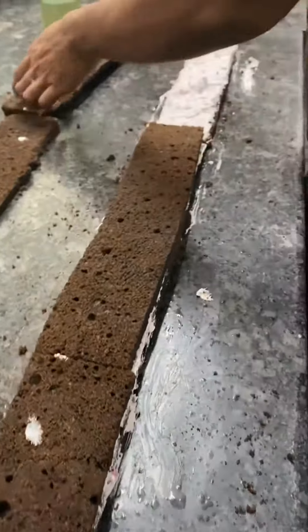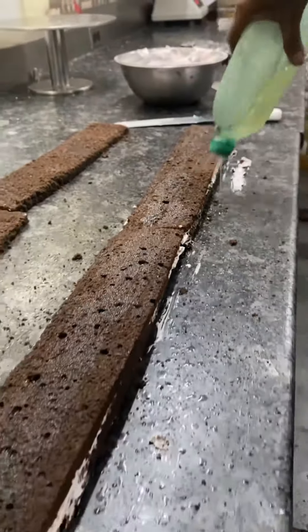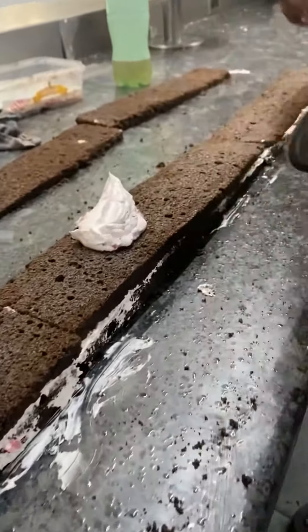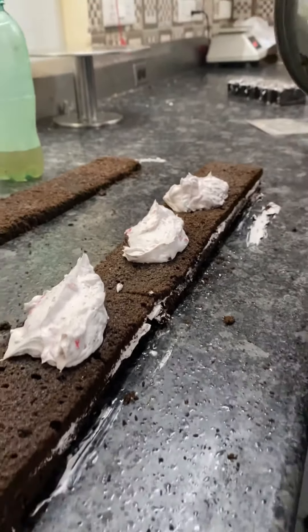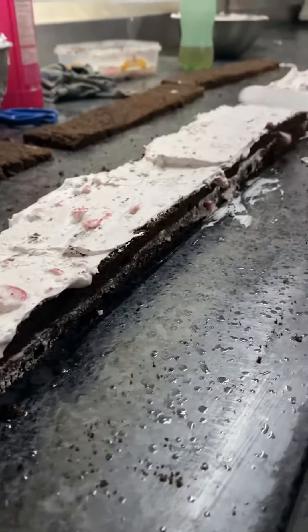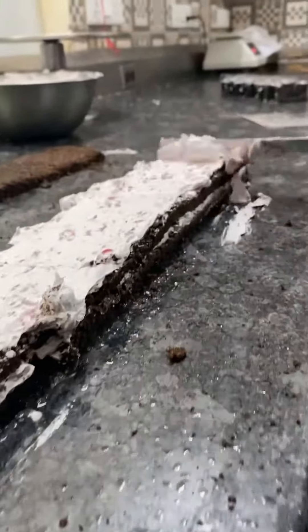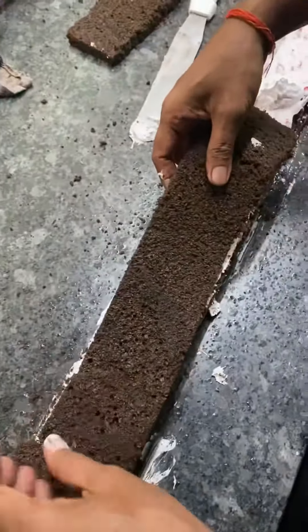Now they add the sugar syrup to give it that sweet texture, because every bite should taste sweet and perfect — each layer shouldn't have a different taste, it should be consistent. Then the cream is added and spread evenly across because another layer of cake comes on top of it.